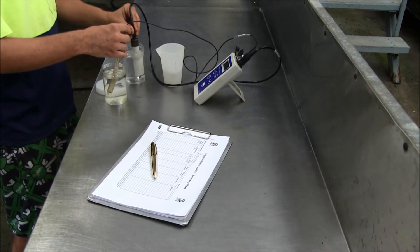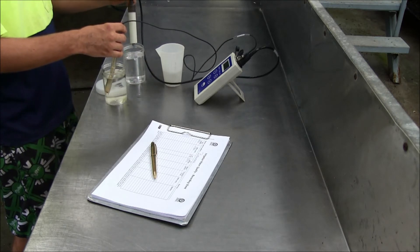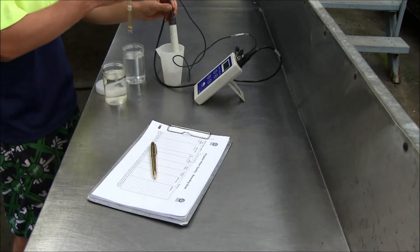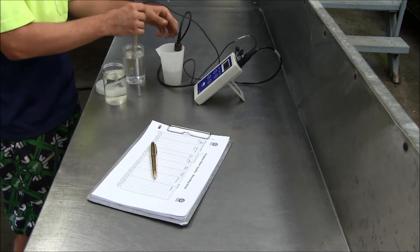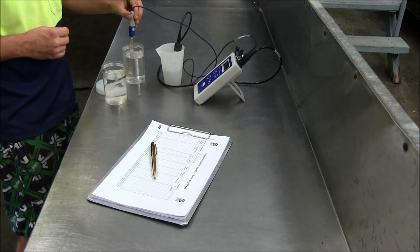The following are some tips for testing water samples. Test water samples as soon as possible after collection. Filter samples if they contain excessive particulate matter. Testing is best conducted at room temperature. Before each use, ensure the testing equipment has been calibrated according to the manufacturer's recommendations.